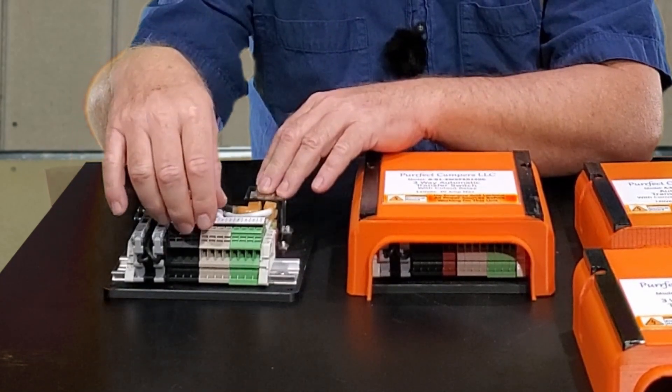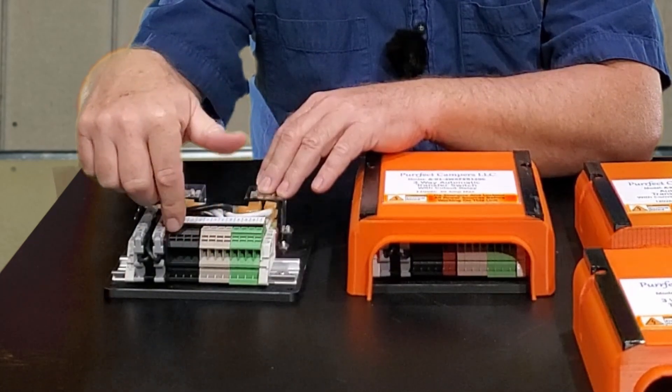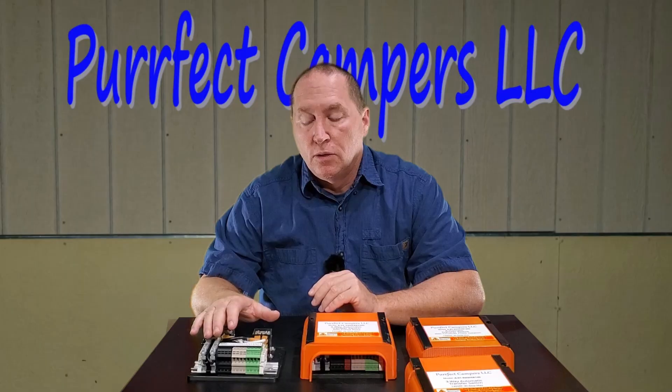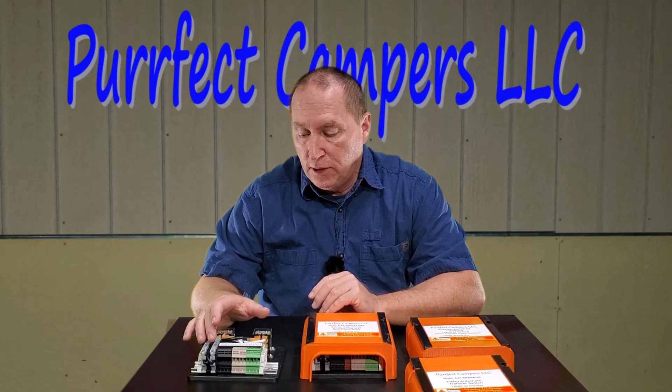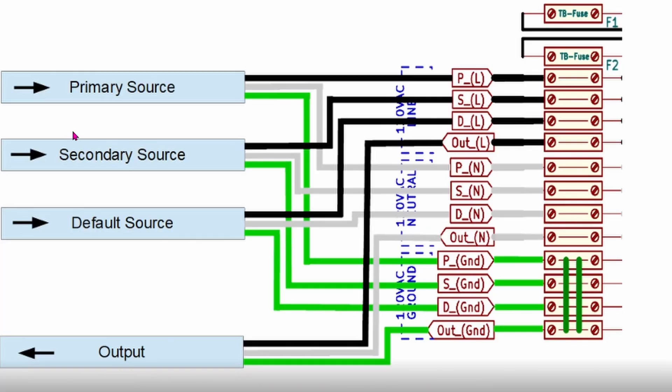It also includes European style DIN rail terminal strips, so they're very high quality. Wiring this up is fairly easy. Your shore power that goes to your load center will now be routed to the P or the primary input terminal, so you have a primary line, a primary neutral, and a primary ground.